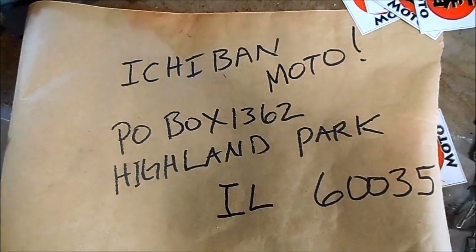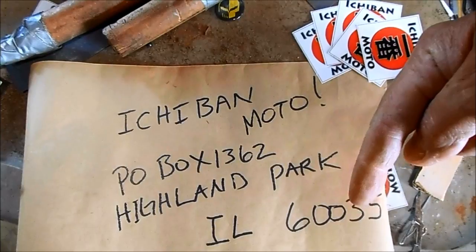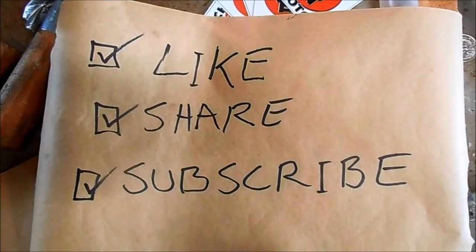If you want to send fan mail or stuff for me to test, use, or modify, the address is below in the video description. Subscribe for weekly itchy bond moto videos.